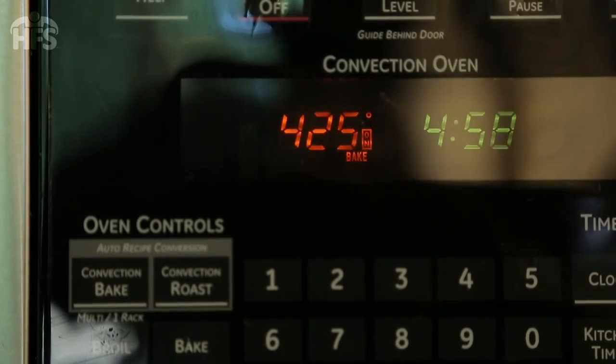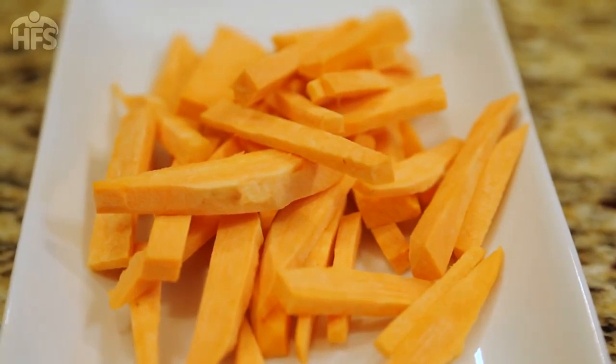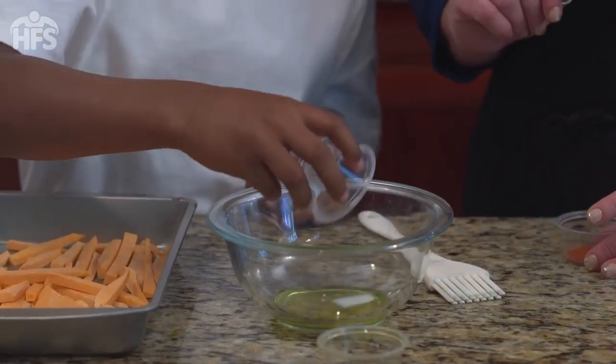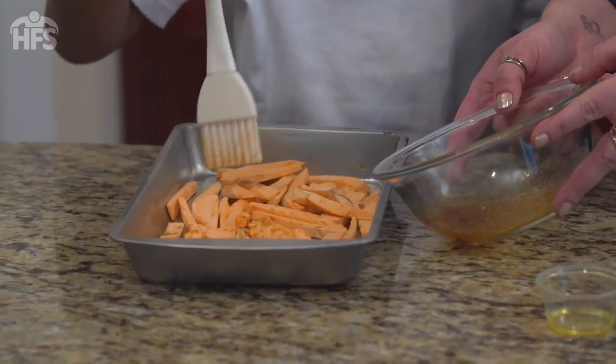Preheat the oven to 425 degrees Fahrenheit. Cut the potato halves into one-inch wide wedges. In a small bowl, combine the oil, chili powder, and one teaspoon of the salt.